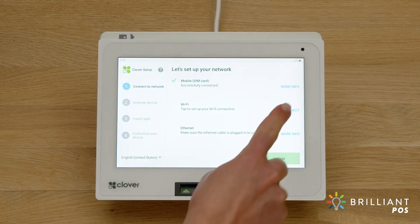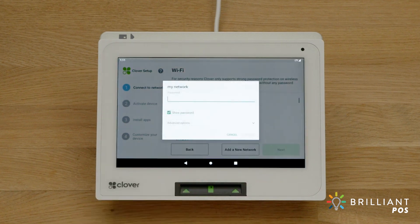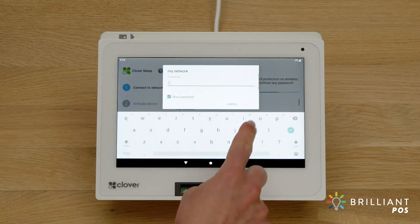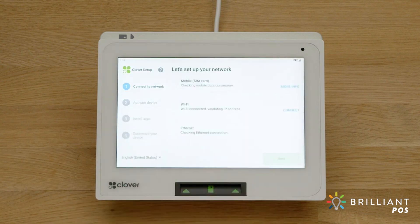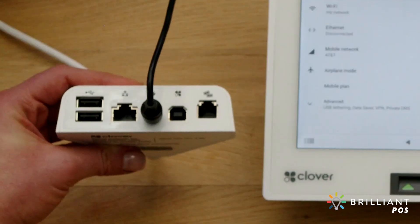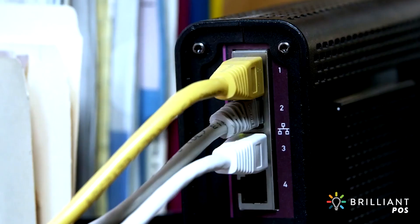To connect to a Wi-Fi network, tap Connect and select the name of your wireless network, enter the network password, and tap Next. If you prefer the Ethernet option, connect an Ethernet cable to the hub, then to your modem or router.